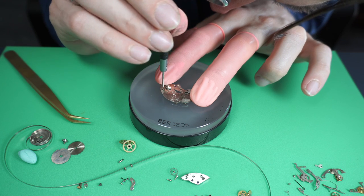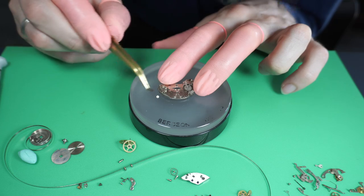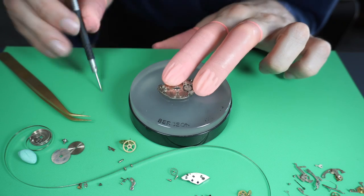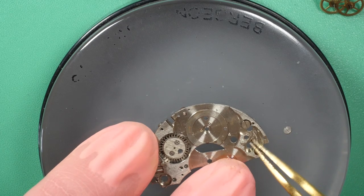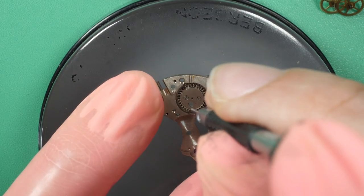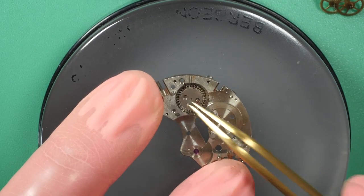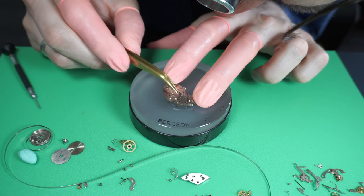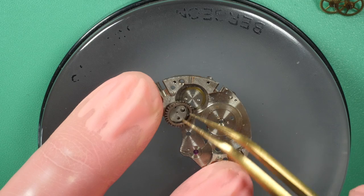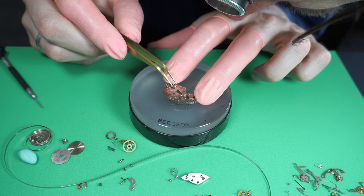Now I focus on the parts under the main plate — the click with its spring. On a chronograph movement, unlike a standard movement, the crown wheel and click are under the plate to save space since the chronograph mechanism sits on top. In a standard movement these parts are normally on top of the plate. Now it's fully disassembled and we put all the parts in cleaning baskets for the watch-parts washing machine.